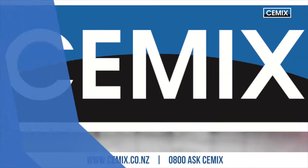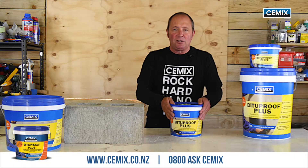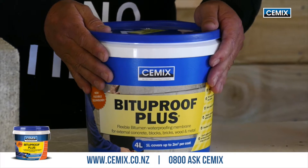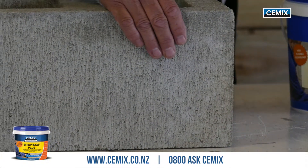This video is about our exterior brush-on waterproofing membranes. Let me introduce you to Bitterproof Plus — it's one of our waterproofing products, mainly to be used underground on concrete and masonry structures.